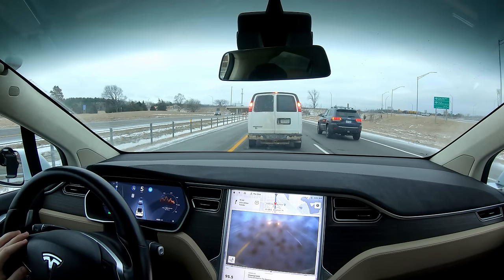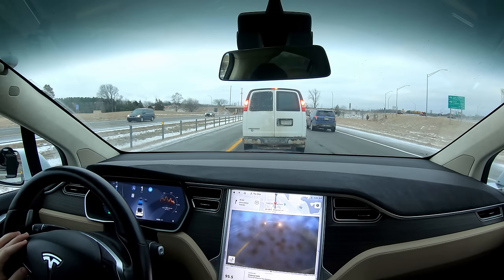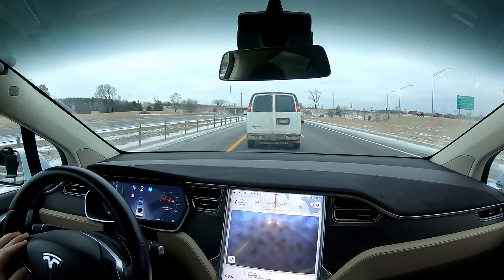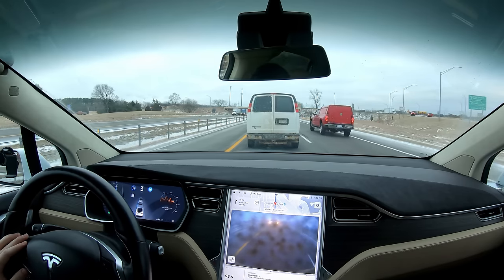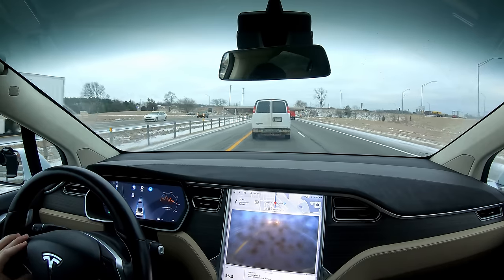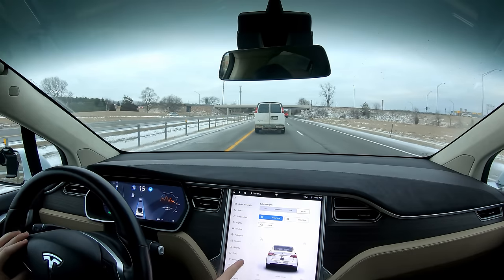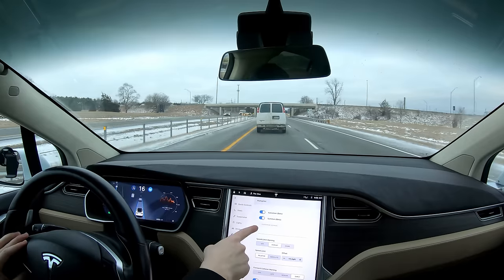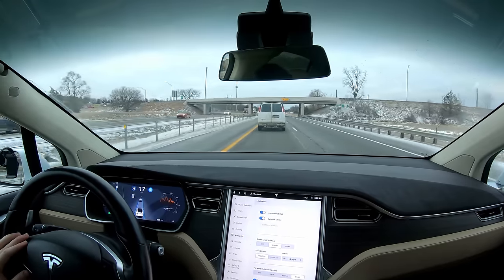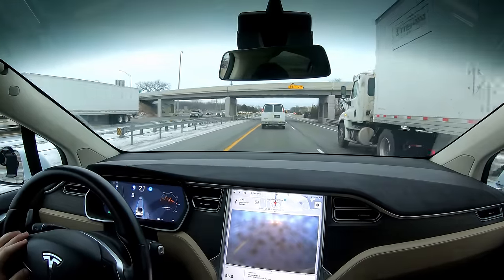This is a scenario where Autopilot 2.5 or 3.0 — the latest version — would be trying to change lanes. Autopilot 1.0 does not care, it's just going to sit here and follow the car in front of it. The other things you're missing with this: there's no auto park, and there is basic summon — it'll go back and forth — but it won't do Smart Summon where it finds you in the parking lot.